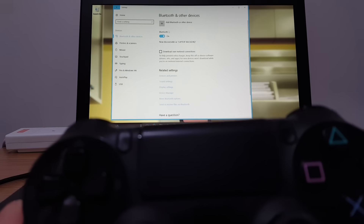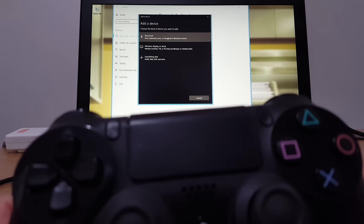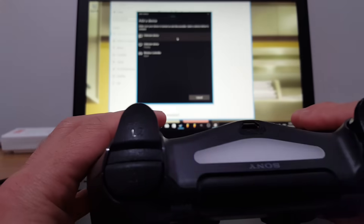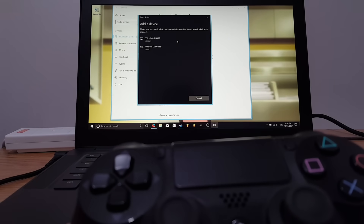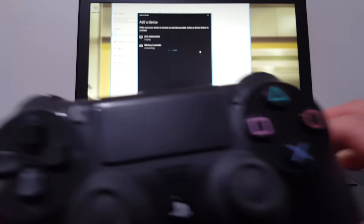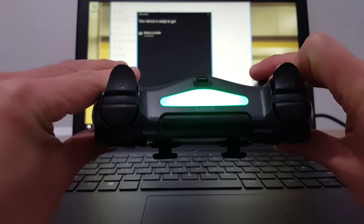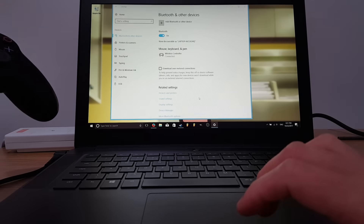Now what we want to do is go to Add Bluetooth devices. We want to search for a Bluetooth device that is like a mouse, keyboard, pen, or other kinds — select that one. Now it's searching for our PlayStation 4 controller, which is still flashing. It's found a TV and a wireless controller, and it should be the wireless controller. Click on that and it says connecting... connected. Our PS4 controller is now lit up because it's connected as the wireless controller on our PC or laptop. Press Done and it's ready to use.